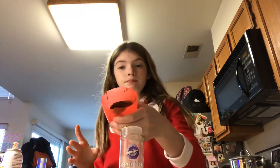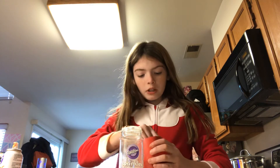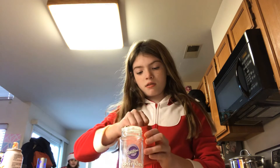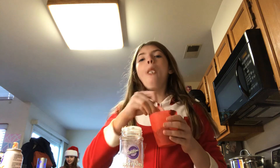What you do is stick a candy cane in a marshmallow, heat up some chocolate, and put the marshmallow in the chocolate. Then you enjoy. Goodbye!